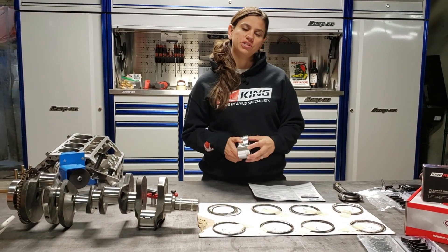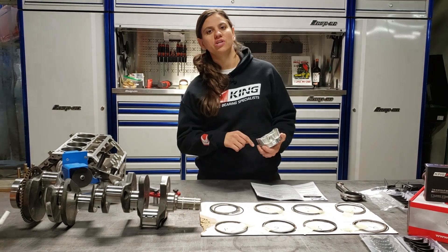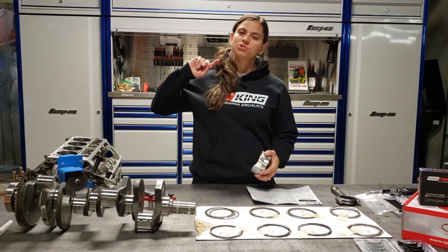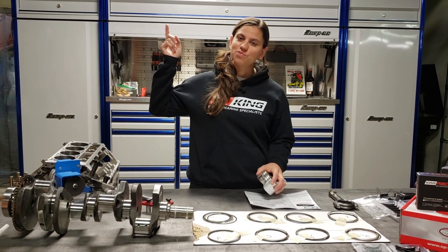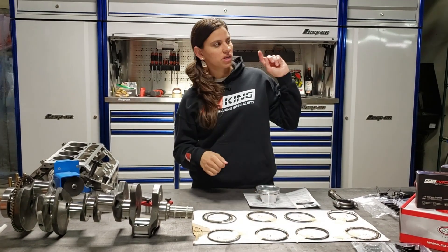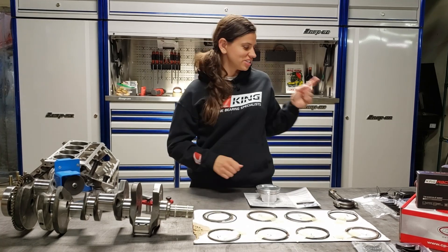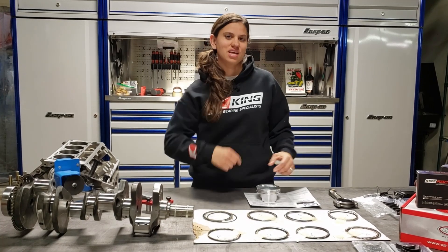Thanks for watching — I appreciate your support. Be sure to send in all your questions and tune in every Monday for a brand new episode of Project Grimaro. If you haven't yet, please subscribe to my channel. If you missed the last episode of Project Grimaro, click over here, and if you're looking for more content from Go Racing, give it a click and we'll see you next week.